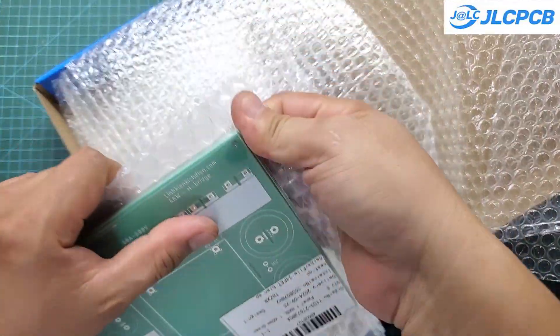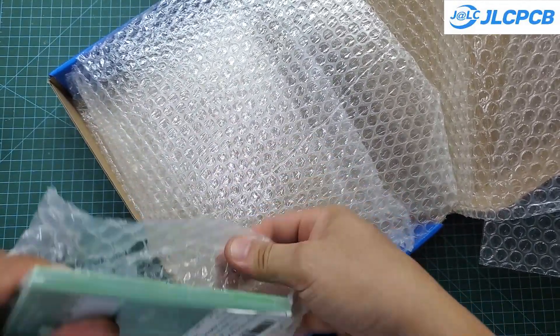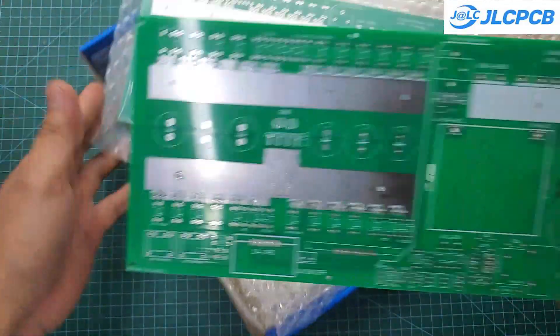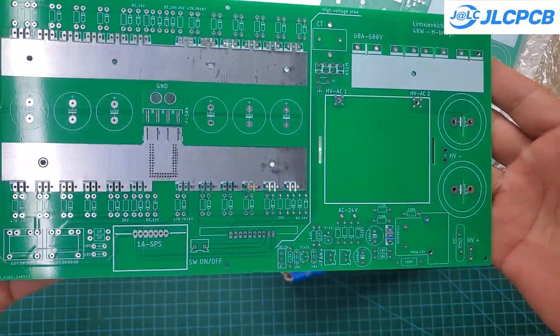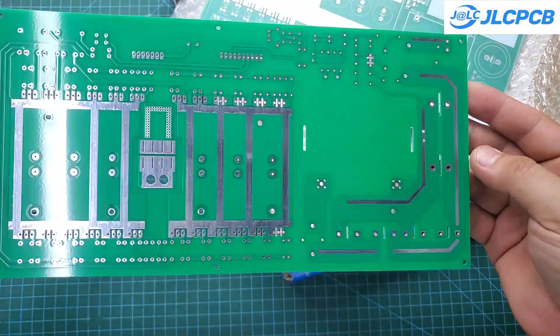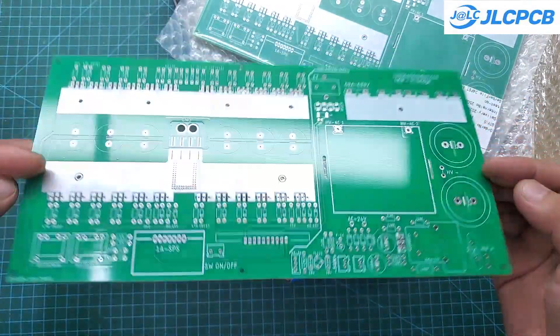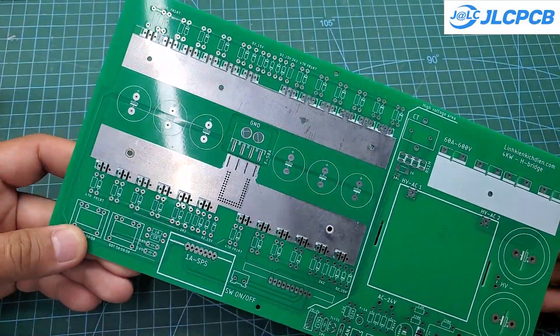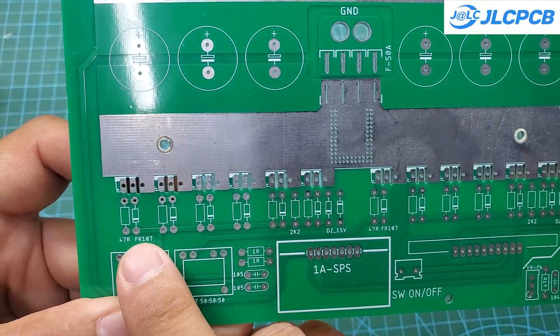This boost converter is designed very differently from previous versions. Here, I use an H-bridge structure, which requires twice as many MOSFETs and makes the control circuit significantly more complex. However, it offers several advantages over the push-pull structure: high-voltage MOSFETs are not needed, only a single transformer is required, and the efficiency is higher than that of the push-pull structure.